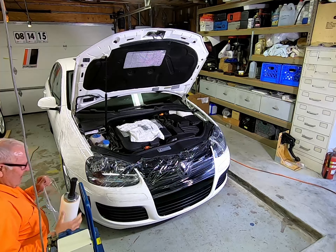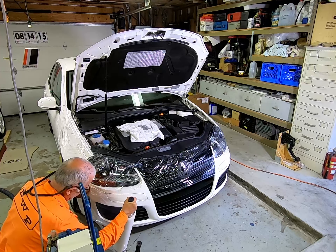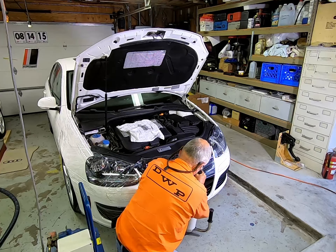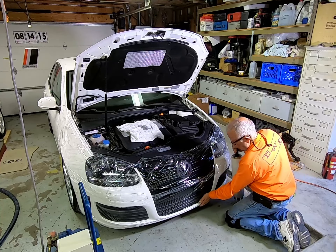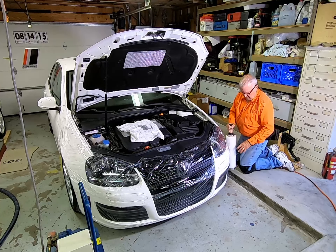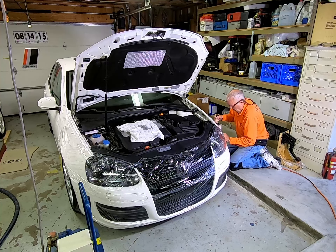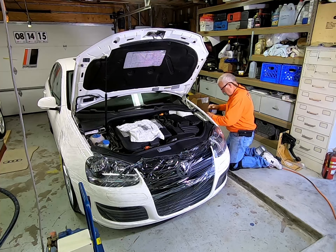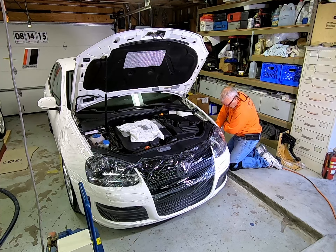Obviously this stuff isn't wide enough to do the whole front end in one sheet. So you're going to work your way around, overlap it so you don't get bad seams or a scratch right at the seam. If you see any pipe, a pair of scissors will take it right down.